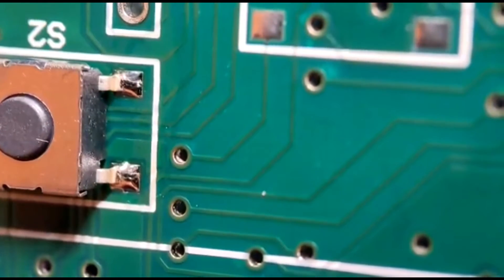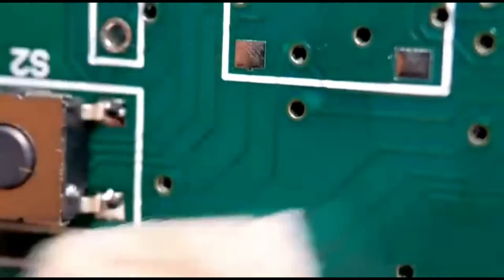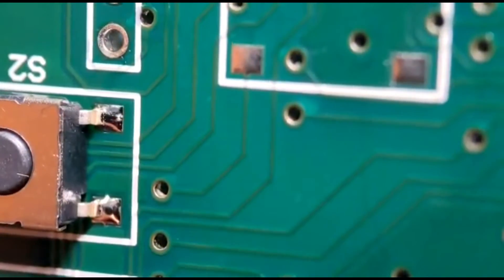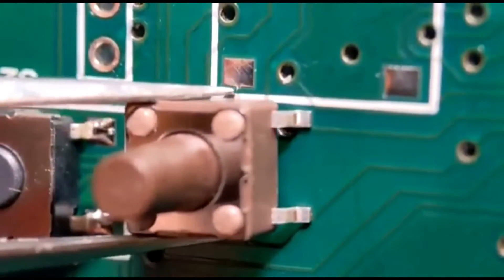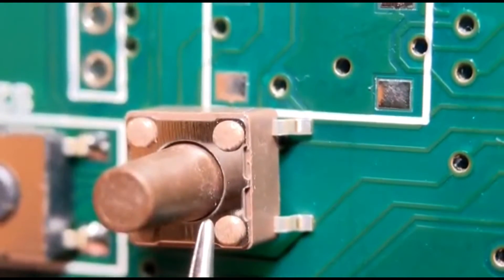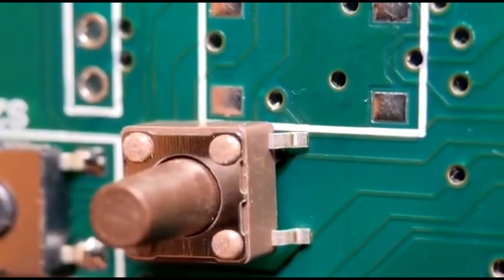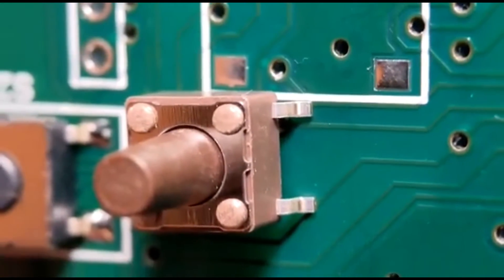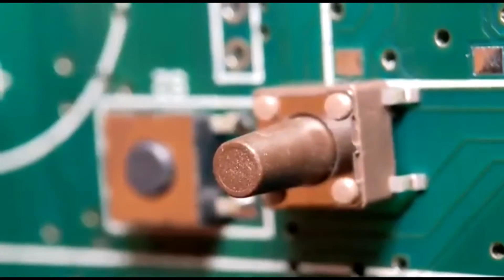Every surface mount switch I do the same way, whether it's a toggle switch or a push button switch — just avoid getting anything near that center. I've got another type of switch here which I do the exact same way. The main thing: don't get anything down there because later in life you will suffer for it. That's basically the way I do my surface mount switches. That completes the first half of the video; I'll put a few photos up then move on to a few more components.